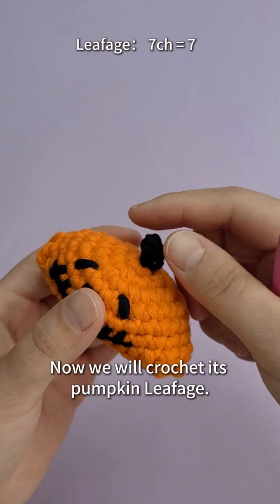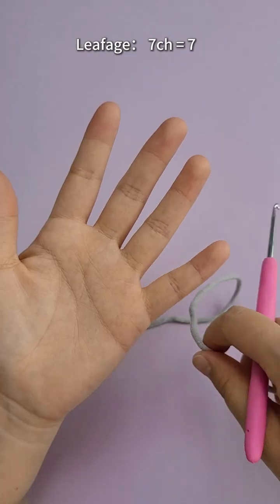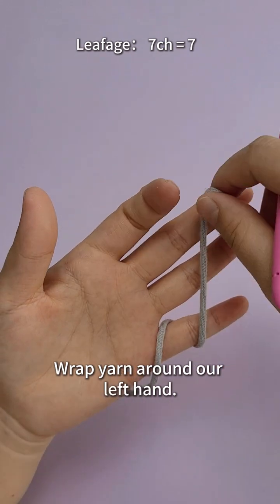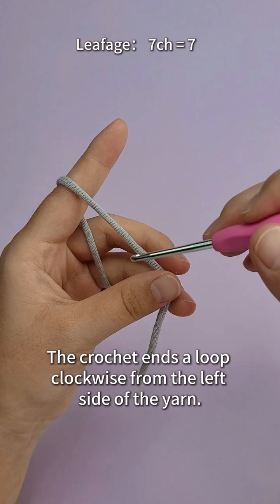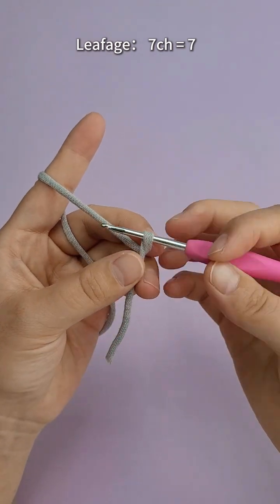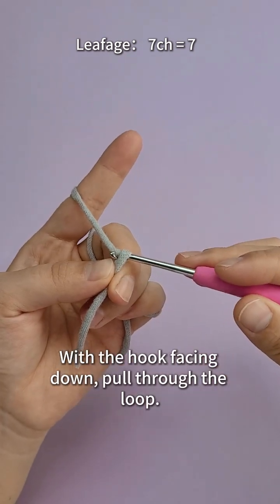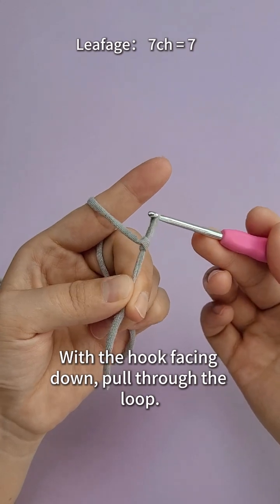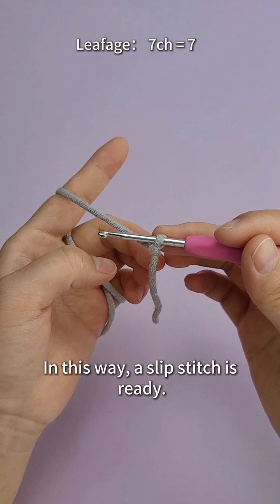Now we will crochet the pumpkin leafage — still using gray yarn to demonstrate. Wrap the yarn around our left hand. We need to make a slip knot: the crochet hook makes a loop clockwise from the left side of the yarn, then wind the yarn upward from the bottom of the straightened yarn. With the hook facing down, pull through the loop — a slip knot is ready.